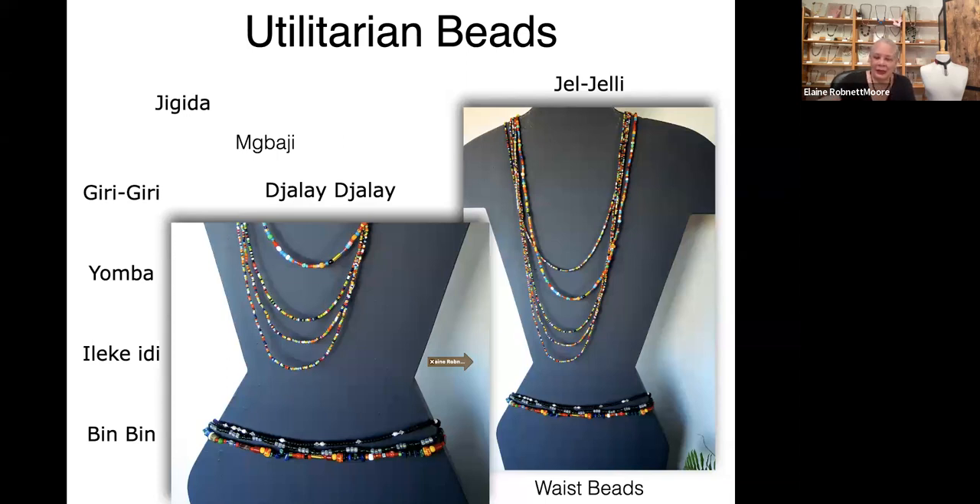These are waist beads, and there's a story that they would put them on little babies in order to gauge whether the child was growing appropriately. If the beads filled out in an appropriate amount of time, the child was growing properly. If not, they would take the baby to the medicine man. As the child grew older and went into puberty, the mother would change the string for the girls — the idea being that if the girl entered into any extracurricular activity she wasn't supposed to, the beads would break, and everybody would know.